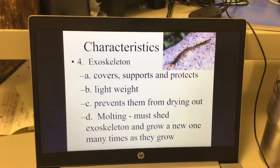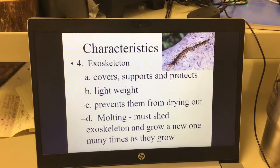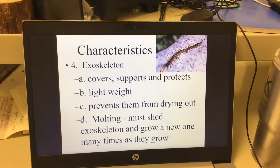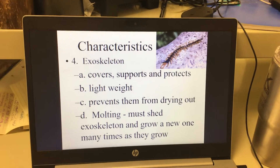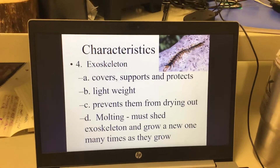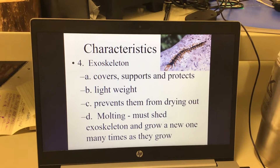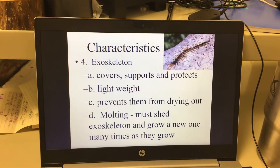They have an exoskeleton, which is kind of a shell. They don't have bones internally like we do — that would be an endoskeleton. They have an exoskeleton; 'exo' means outside skeleton. I think of them like peanut M&Ms — they have a hard candy shell on the outside. The purpose of this exoskeleton is to cover them, support them, and protect them.